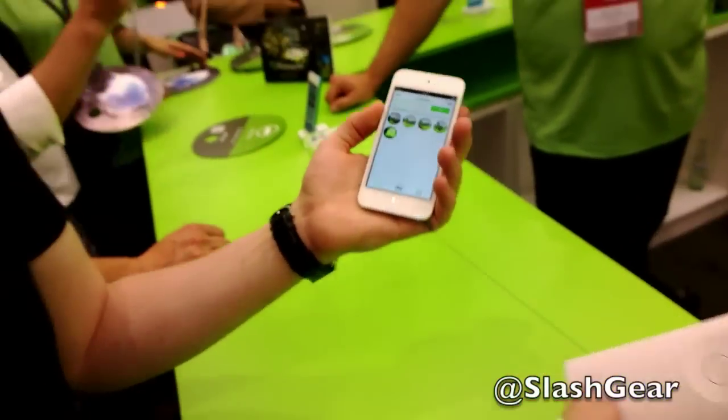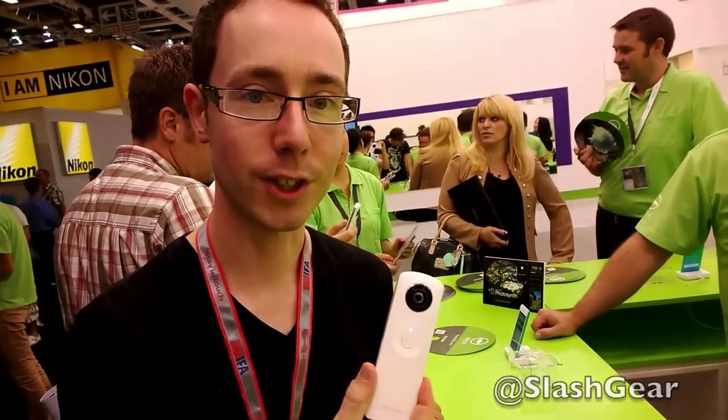So that's the Ricoh Theta 360 degree camera. We'll be able to talk about pricing and availability very soon, and it's kind of a good toy. Thanks very much for watching.